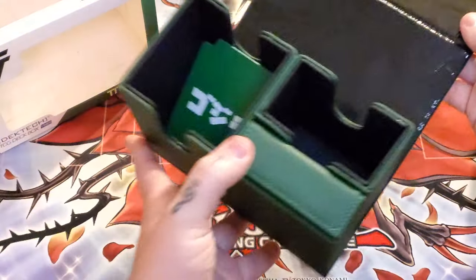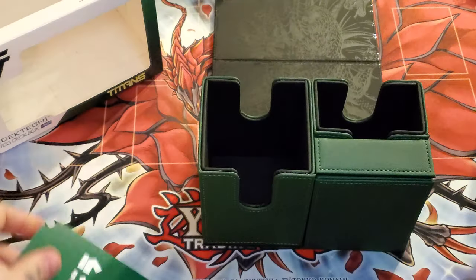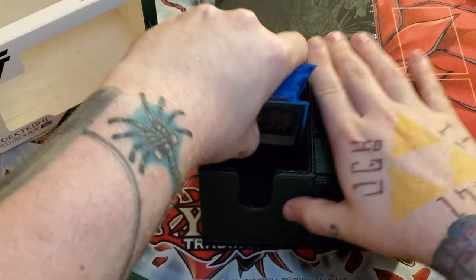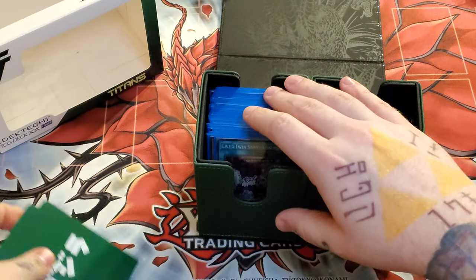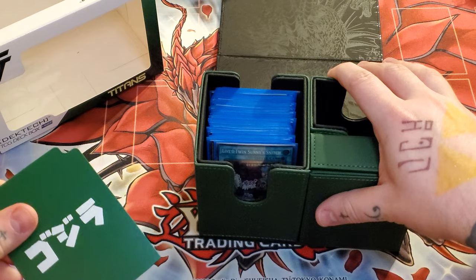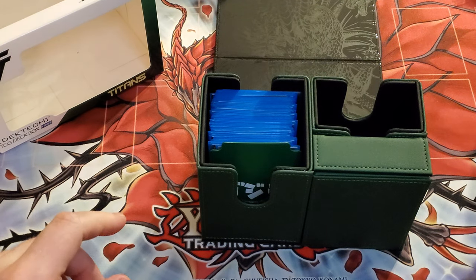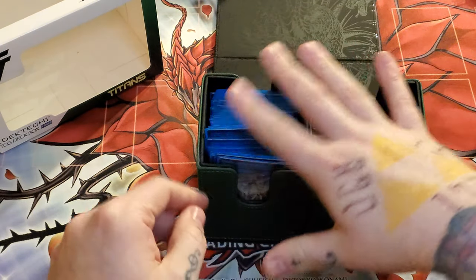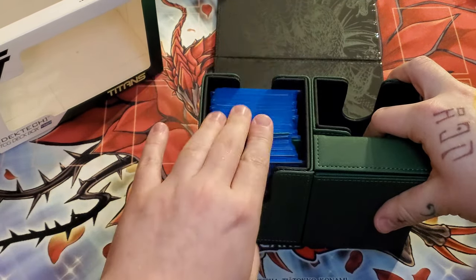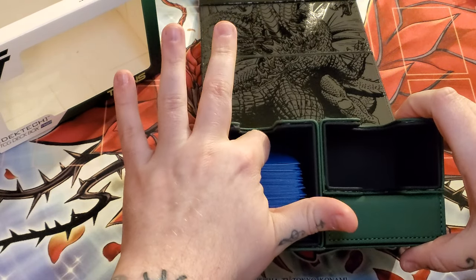That is just absolutely gorgeous. And just to show you what a deck would look like in here — this is a 41-card main deck that is double sleeved with Dragon Shield inners and Dragon Shield matte as the exterior, and then a 15-card extra deck sleeved the same way. And as you can see, there's still room to spare in there.